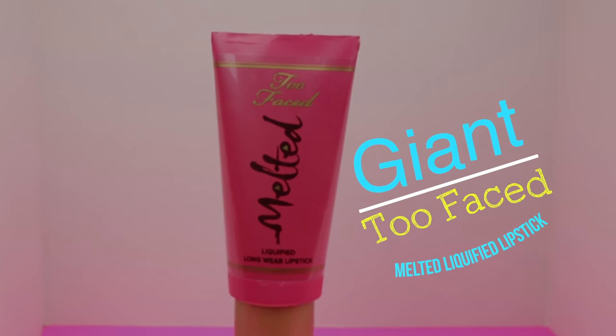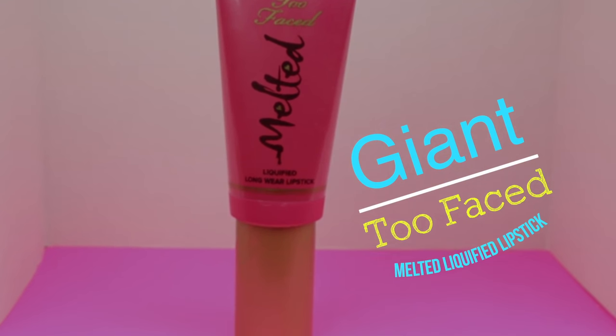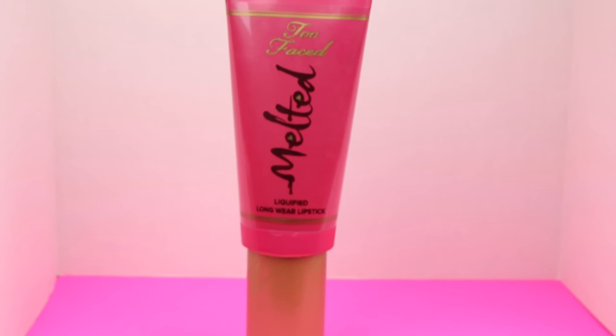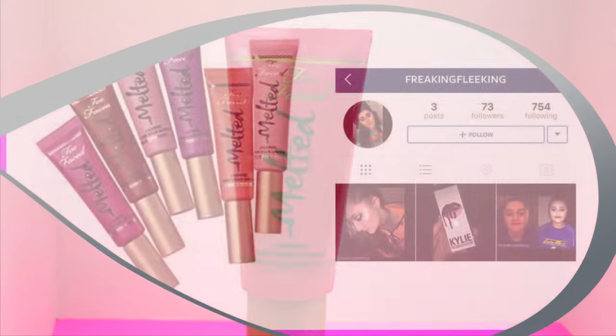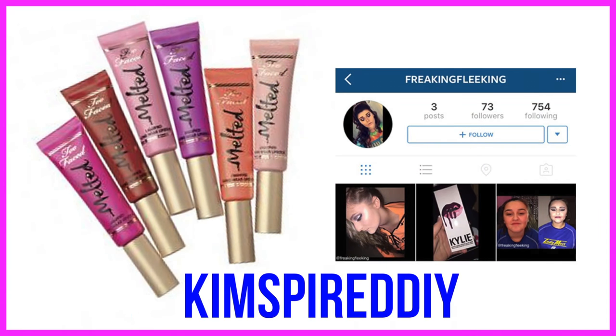Hey guys, so today I'm going to show you how to make a giant two-faced melted lipstick. If you're new to Kim Spire DIY, welcome! If you'd like to see more fun DIYs, please click that subscribe button. This was a requested video from the Instagram user Freaking Fleeking, so go check her out. If you'd like to follow me on Instagram, you can find me at Kim Spire DIY.